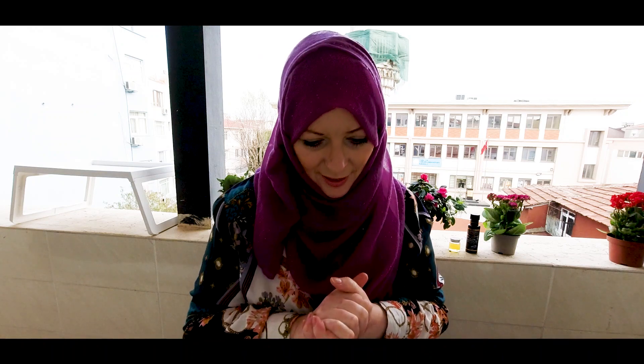Assalamu alaikum warahmatullahi wabarakatuh. Welcome to Tayib Way. The general request is: how are we going to survive without hand sanitizer now that the shops have sold out? In the new normal we have to start making things ourselves. In Tayib Way we are looking for the natural way to make things ourselves, to be productive, less consumerist, and to stop burdening the earth — to act as a caliphate, as carers and guardians of the earth.